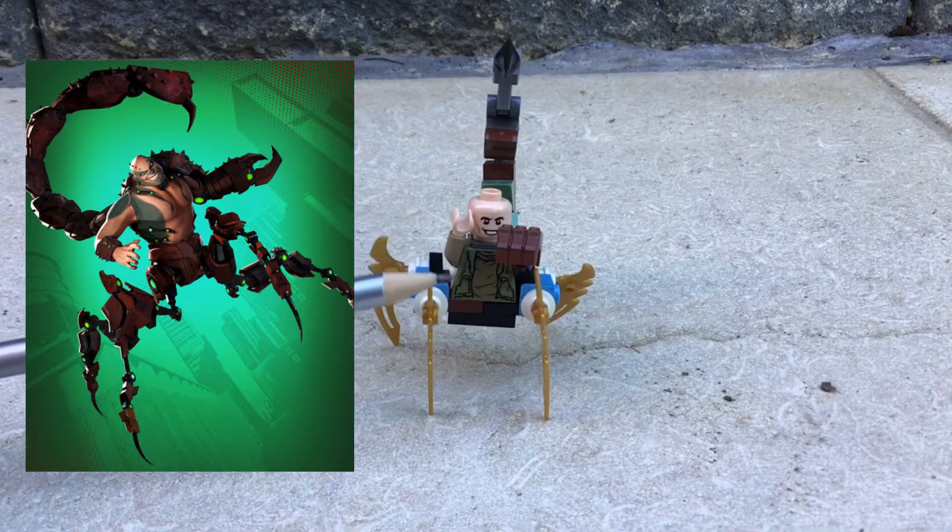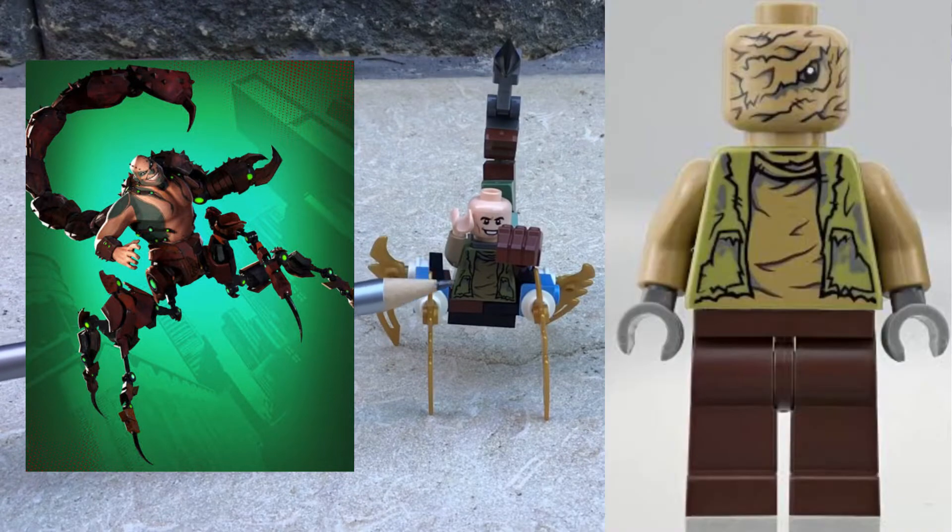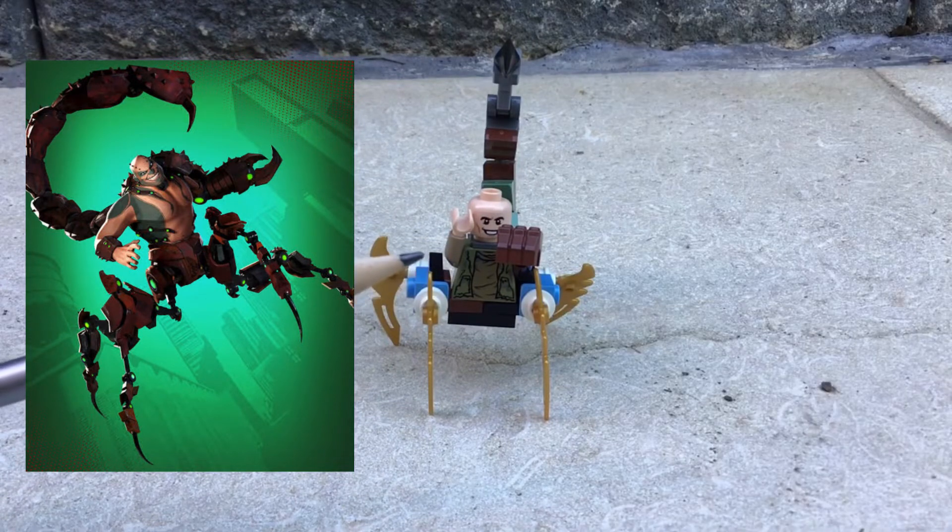For the torso I used this Star Wars minifigure — I was trying to find some green paint on a pale skin body but I couldn't find it, so I just used the pale torso. On the other side though, just use a brown arm.